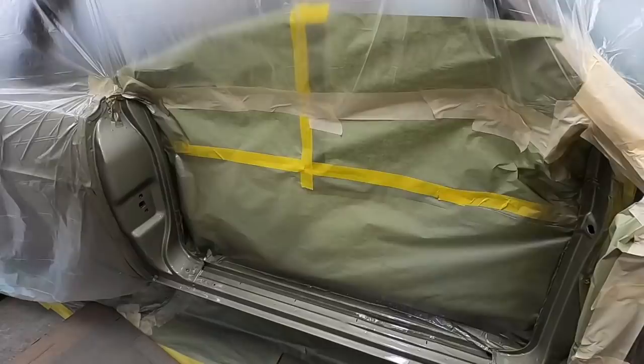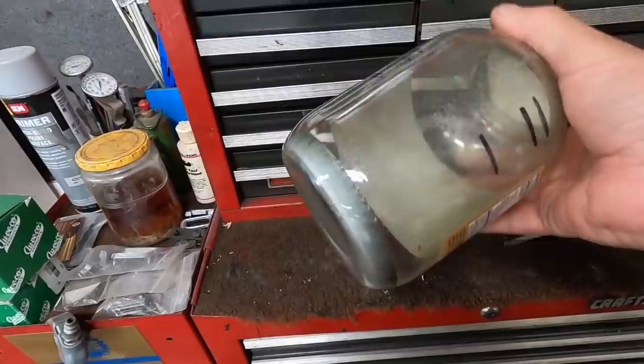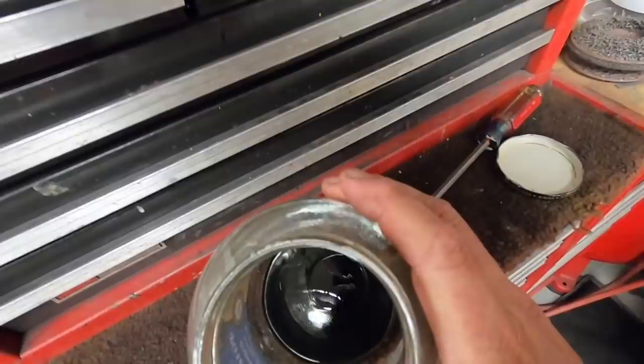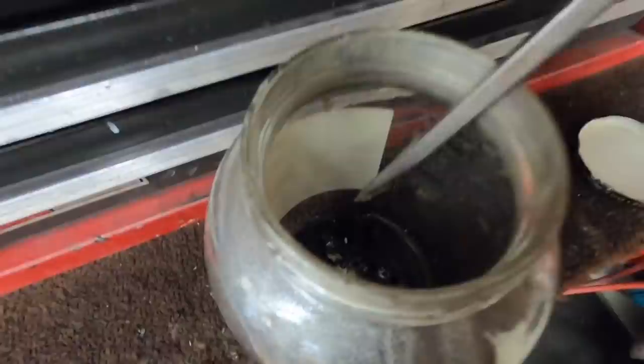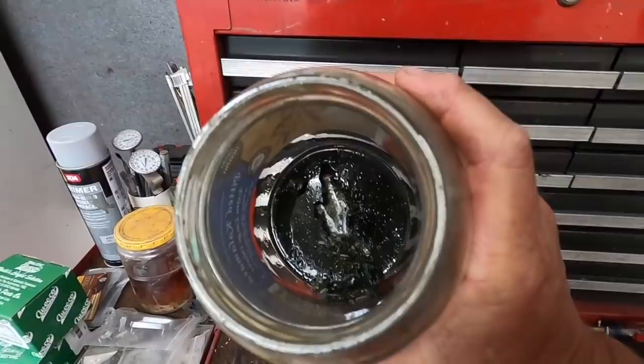One thing I wanted to show is what happens with the mixed paint that you don't use. This was from when I painted the rear quarter panels, so it's been sitting here however long that's been with a lid on it. Let me get this lid off - you can see in there it's like a jello, see how it hardens up. That's what happens to the acrylic enamel after the hardener's in it. That's why you've got to discard it or throw it away.